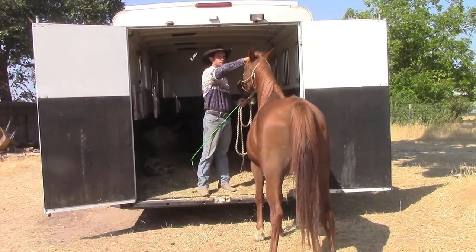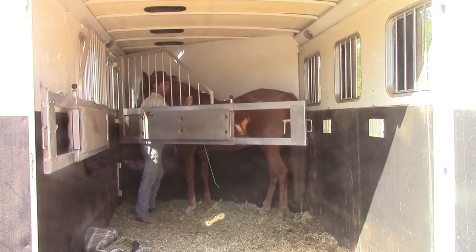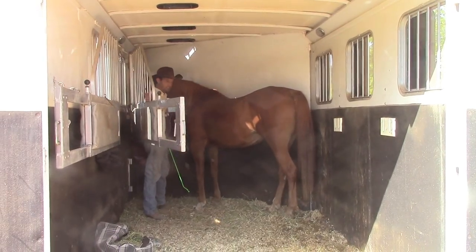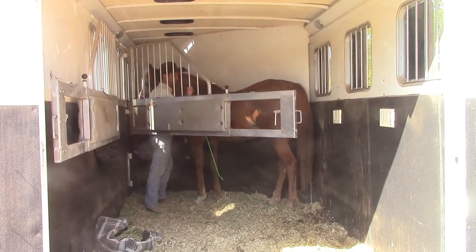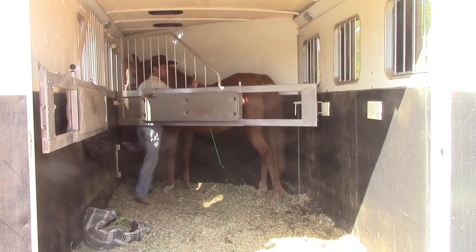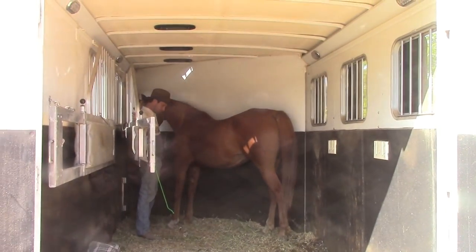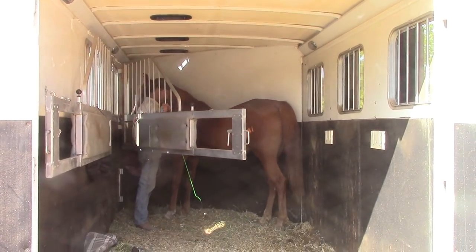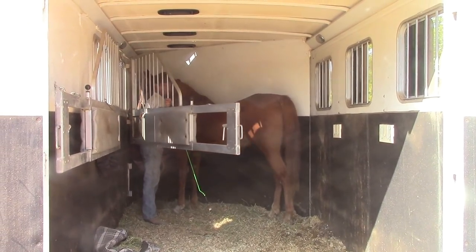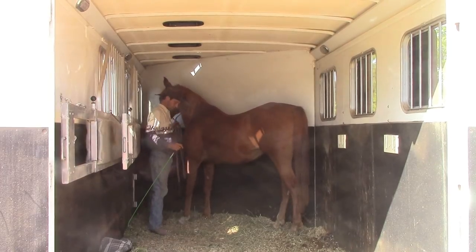So now I'm going to go ahead and back her all the way out. The next thing we're going to do is ask her to get back in, and I'm going to play with the center divide — just going back and forth very slowly with it. I would never lock it with me being in there. If something happens and she starts to panic, all I have to do is let it open and back her out, then take a couple of steps back to where she was relaxed and start again. You'd never want to totally shut it, but you can swing it back and forth to get her more comfortable with the idea.